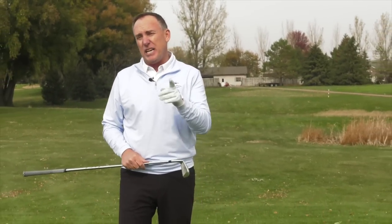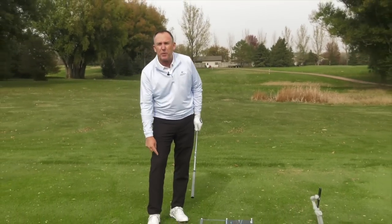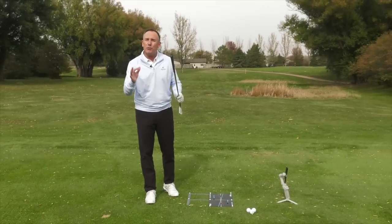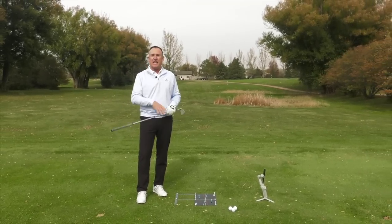I'm going to give you three reasons that are going to improve your contact immediately, and these are three things I guarantee you've never heard before. I'm PGA Teaching Professional Todd Kolb, Director of Instruction for USGolfTV. If you're struggling with your contact, we're going to talk about the butt end of the club, your trail eye, and your trail knee — and those three things are going to improve your contact.